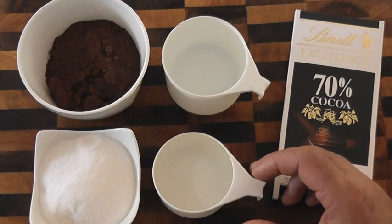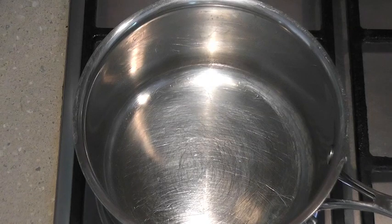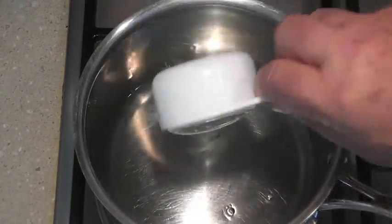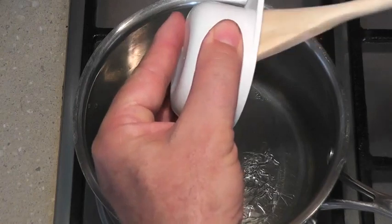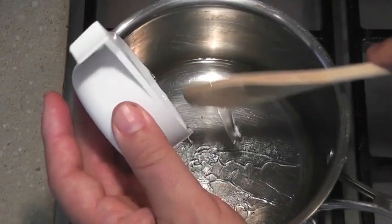As always, the ingredient list and recipe is in the description box below. Here is our first step to making our chocolate sauce. I'm just going to add our water — a cup of water — and I'll add the half cup of syrup, and then we're going to add our cocoa and sugar.